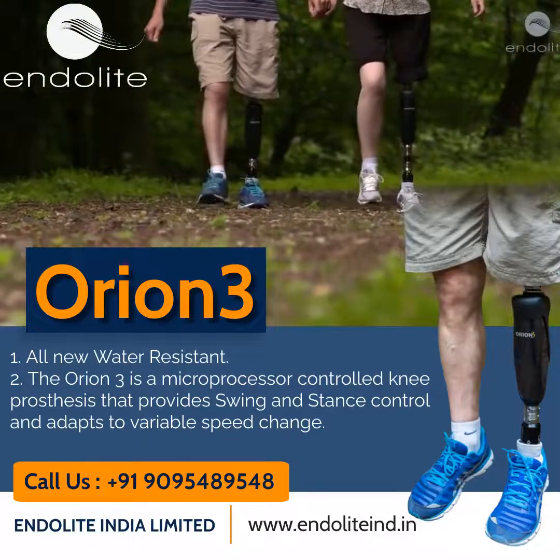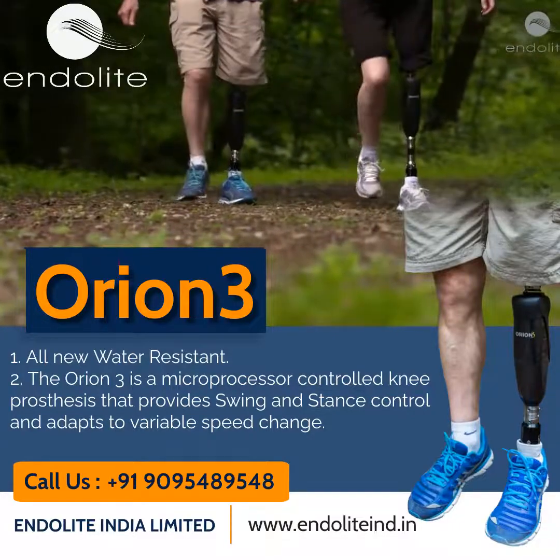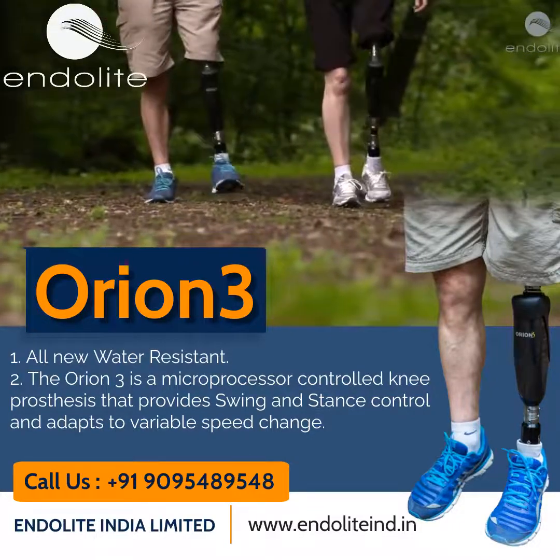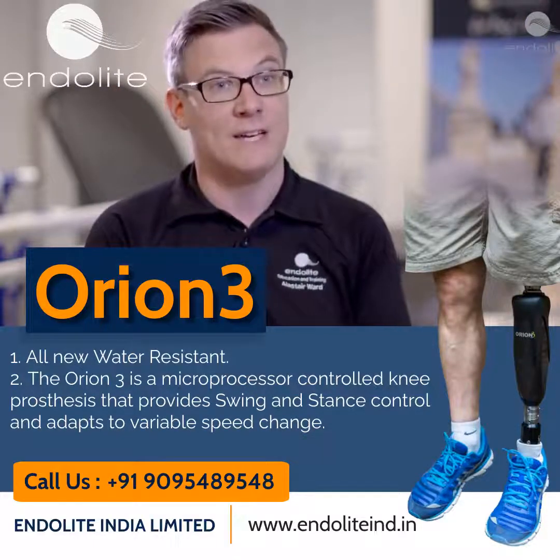Orion 3 is a microprocessor-controlled knee joint. It uses situational awareness to control hydraulic stance control and pneumatic swing control for varying situations, to help an amputee walk with a more natural and energy-efficient gait.